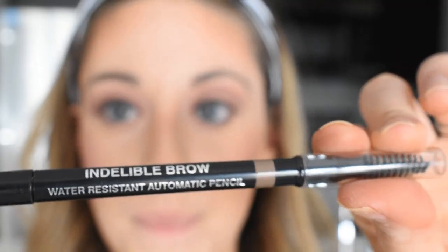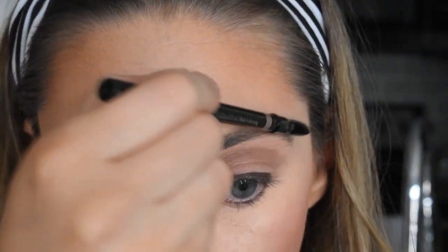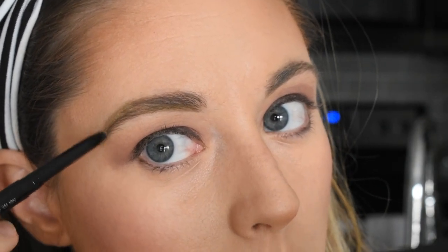The next step is the brows, and for that they gave us a brow pencil. You're just supposed to brush out. I always have to build myself a bit of an arch because I do not have a good arch naturally. I like it.